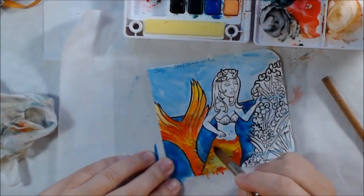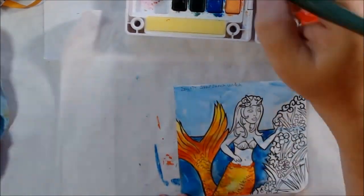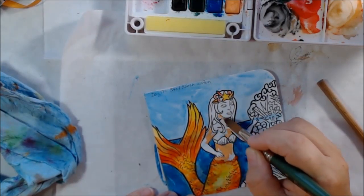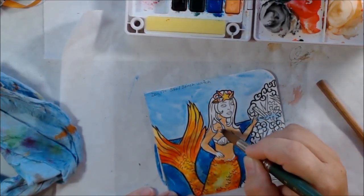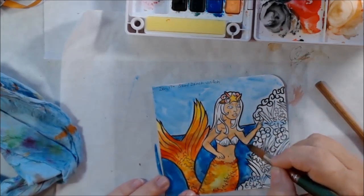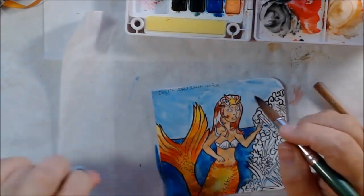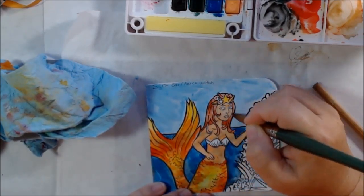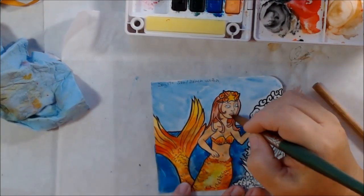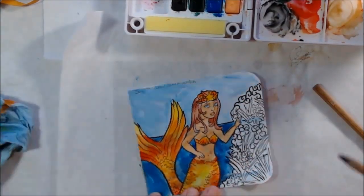I decided to make her colors colorful — I wanted her to stand out from the blue background, so I'm using yellows, oranges, and warm red on her tail, shell crown, and shell bra. I didn't leave her topless like I sometimes do on my mermaids. I don't really think shells would be realistic or comfortable, but that's an invention of people who didn't want to leave them in their natural state. Since she has a shell crown anyway, it's cool to have a shell bra.